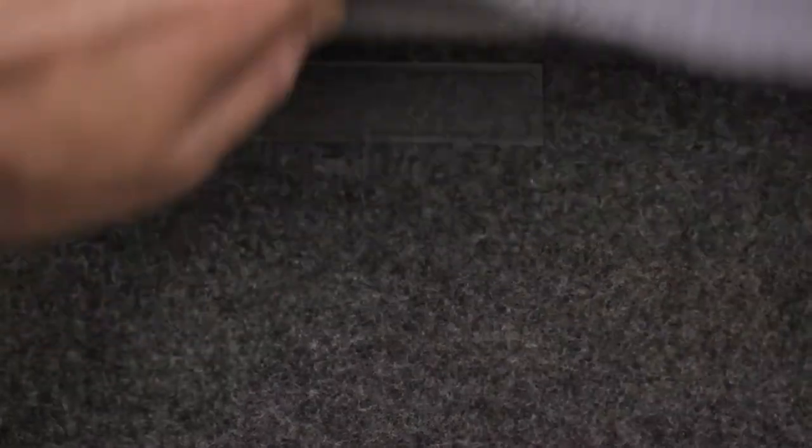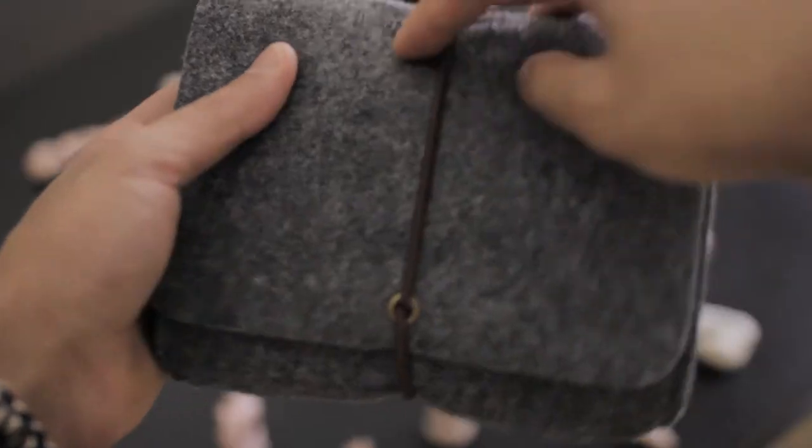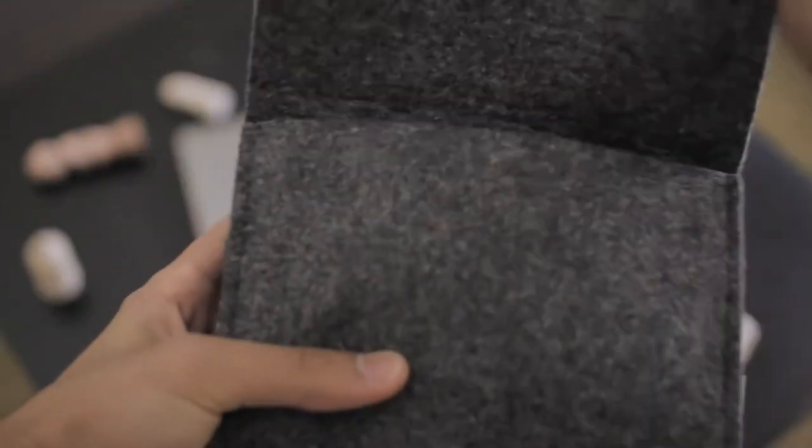It's a very high-quality sleeve made of felt that comes with an accessory case, all for $18, and it also comes in a light gray version. The outside is felt, and the sleeve opens using Velcro.